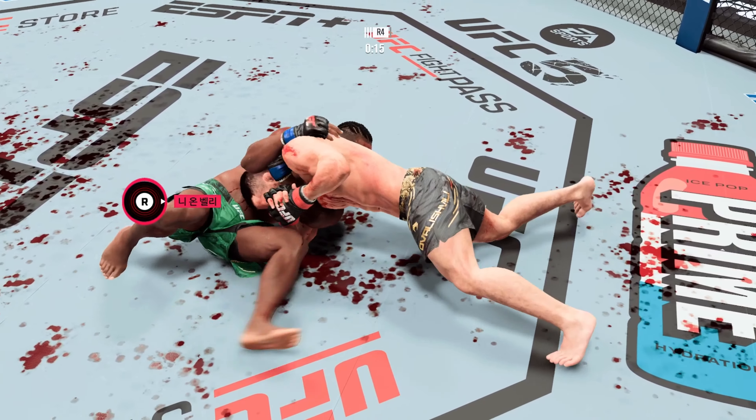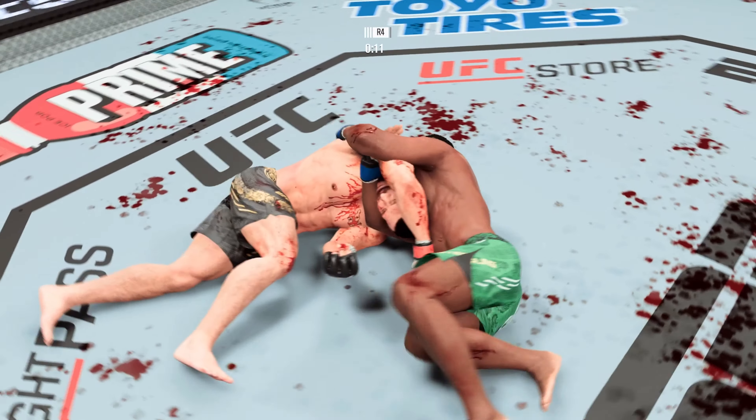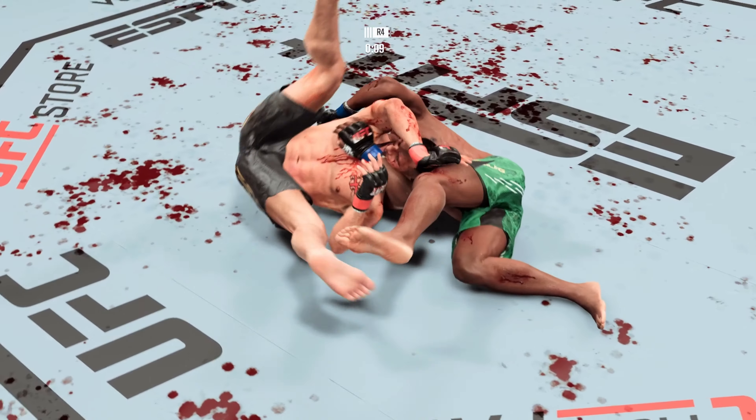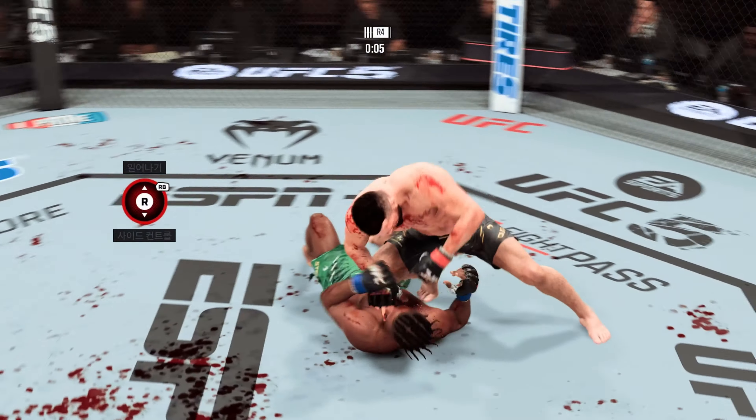He's got it. Come on, you gotta get out of there. It looks tight to me. That was deep, but he got out. That was beautiful submission defense by this guy.